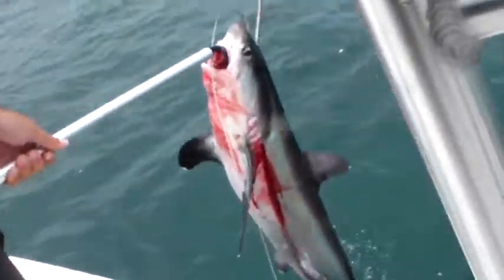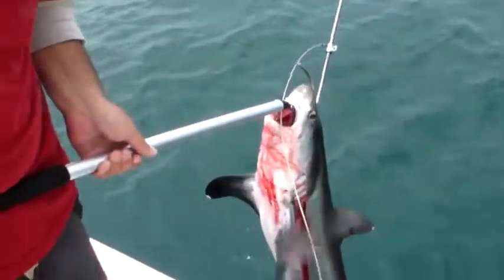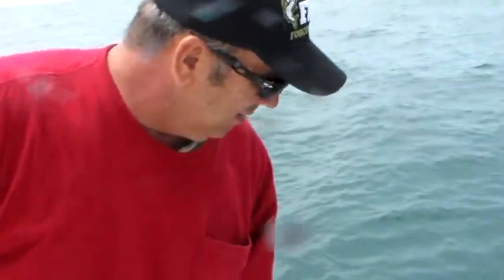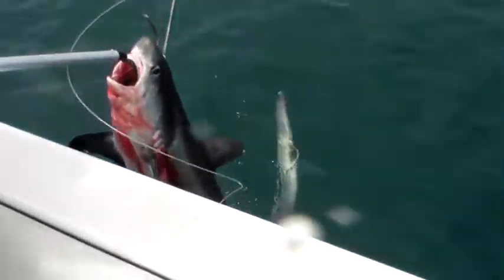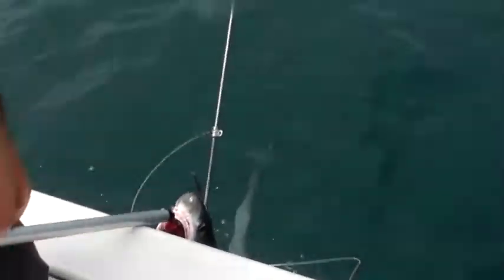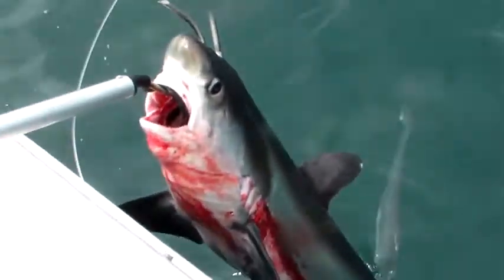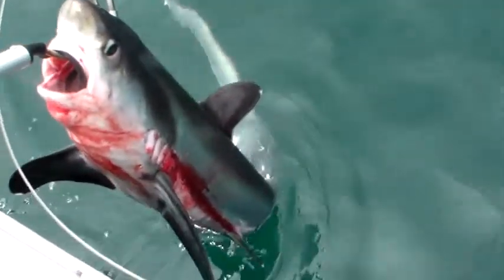I got to spear and catch my first thresher shark with Dan's help. Dan, say hi buddy. He did a great job gaffing him. We're just waiting for him to wear out a little bit, then we'll bring him on board and we'll make some steaks. All right, I'm wore out enough.